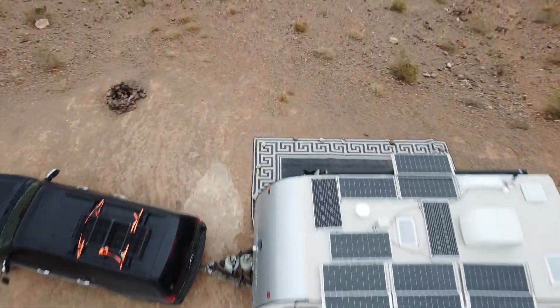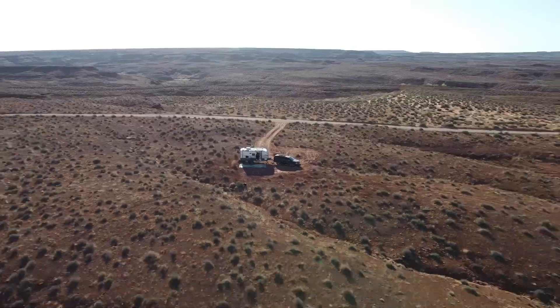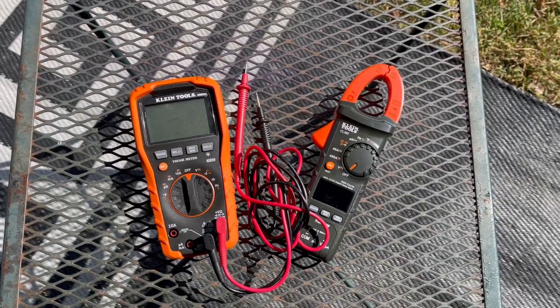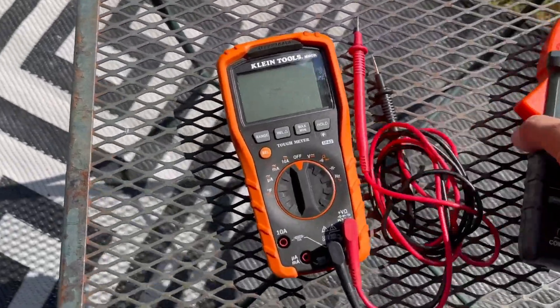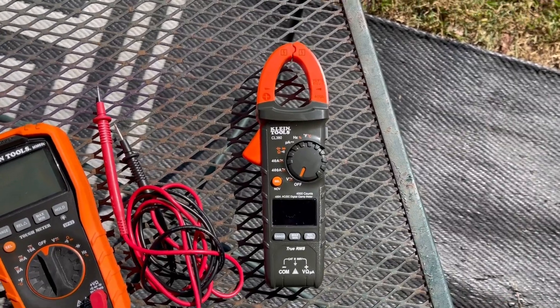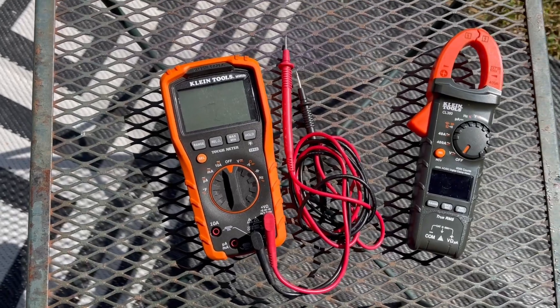Hey, this is John with Off Grid Knit Mobile Solar, and today I'm going to show you how to test solar panels. For testing solar panels, there's one really important thing that you need, and that is a good multimeter. Here are a few different multimeters — these are Klein Tools multimeters. The clamp meter is what you use for testing pass-through current. This multimeter you can use for testing voltage. I'm going to show you how to use both.